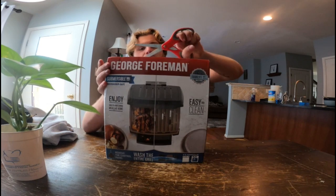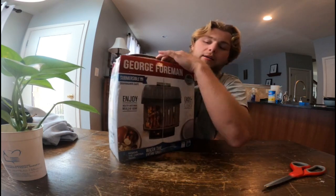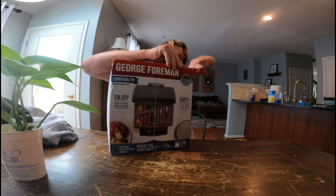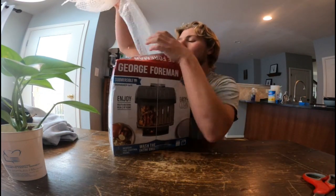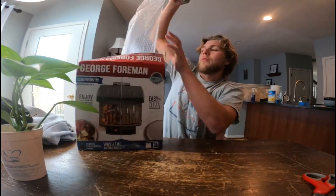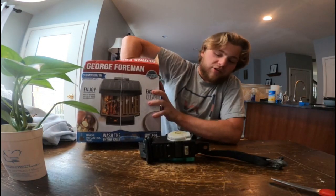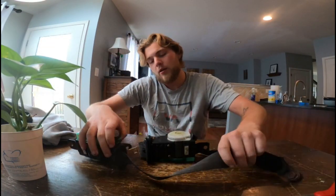Long story short, my driver's side seat belt on the Miata is fraying. Because it's fraying and inspection is coming up, I decided to go on eBay and order a new — well, used but better condition — seat belt for the driver's side.